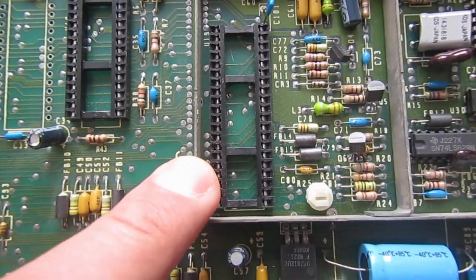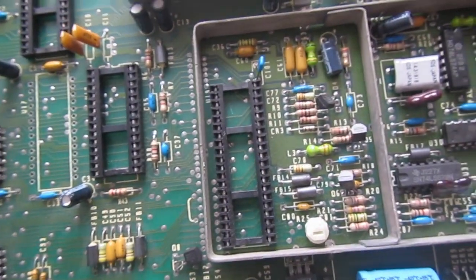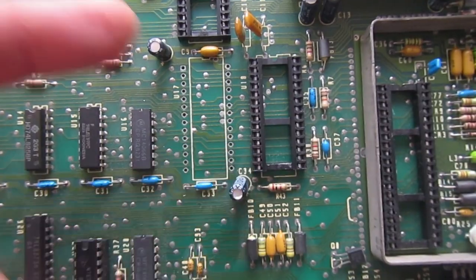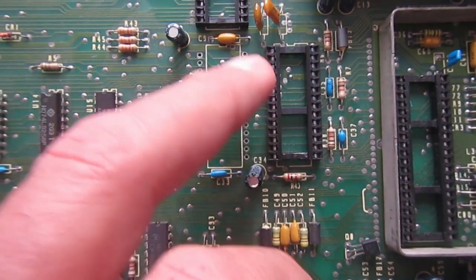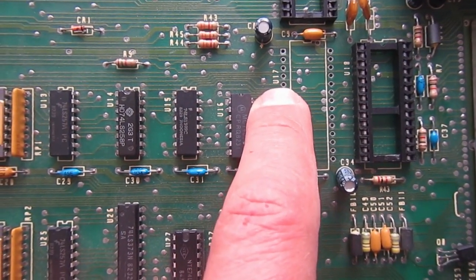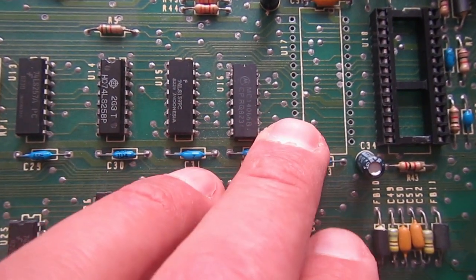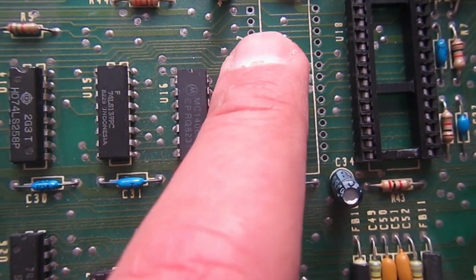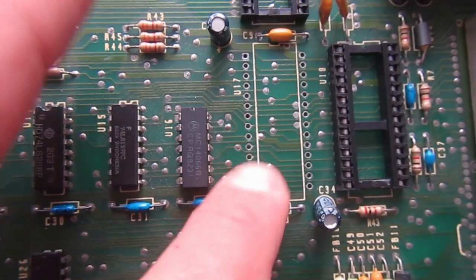There is also a missing big chip, but again Adrian sent me a replacement one. Then there's a missing SID chip — well, I have to find one, but the machine can work without one, so it's a delayed problem for now. Then there is a missing U17, which should be the PLA — also missing socket, but probably the PLA was soldered in. There is a very good job removing the old chip; I cannot see any broken traces, no damaged pads, no nothing. So I will install a socket of course.